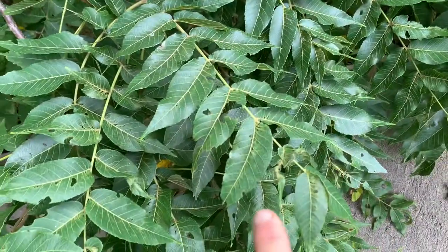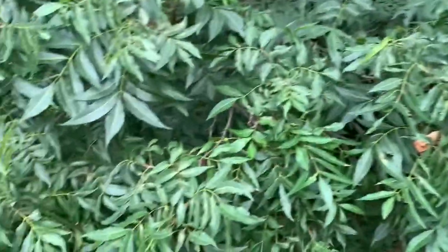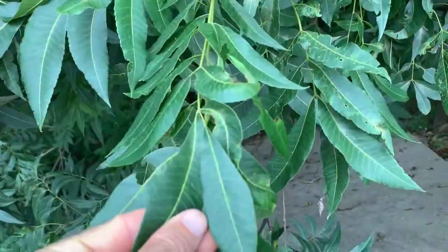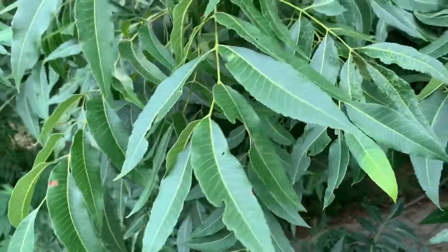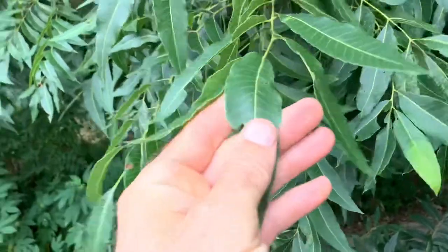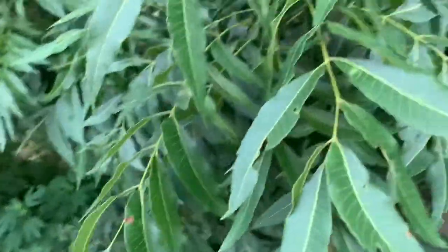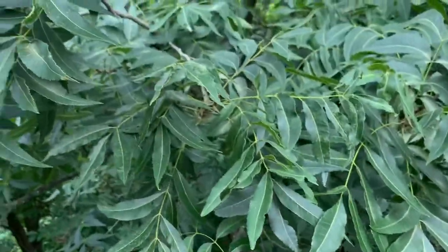I haven't seen the smaller pecans that grow up here in north Texas down in south Texas. Normally you always see the soft shell — that's what a lot of people will use. Up here, those that have the native pecan will graft on the soft shells because they produce a higher quality pecan that's easier to shell and easier to sell.